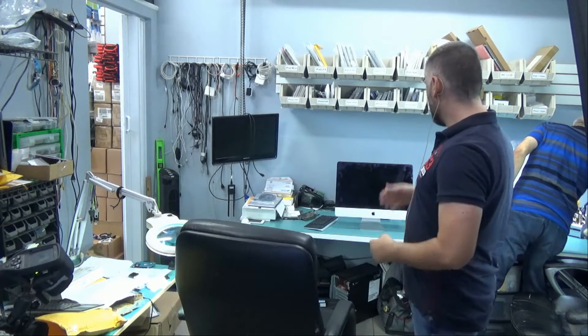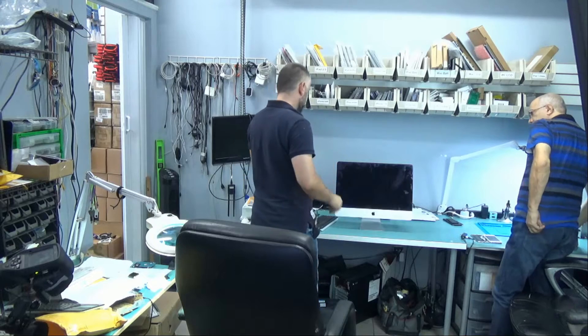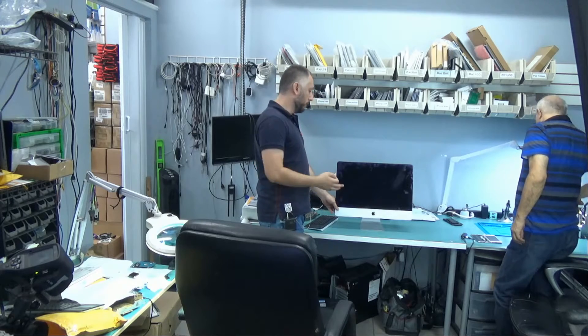Here we have a 21.5-inch iMac — this is the late 2012 model. The customer said it doesn't power on. We tried to power it on and there were no signs of life, so we're going to open it up.